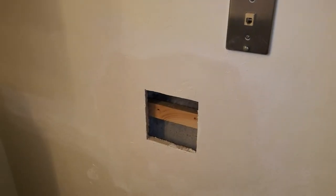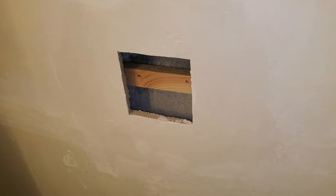I am putting in a recessed toilet paper roll holder, and the reason is that the surface mount one that was there kept getting knocked loose by people.